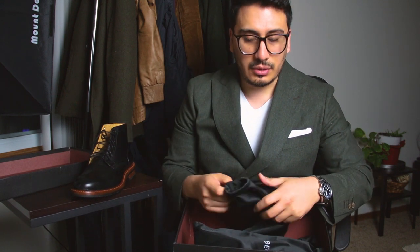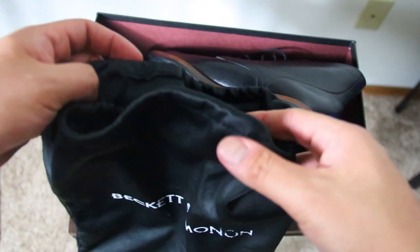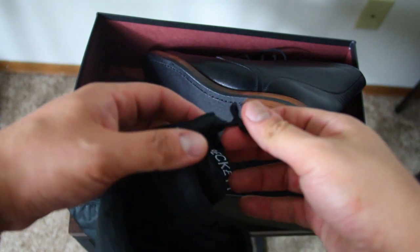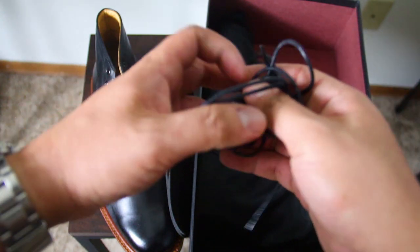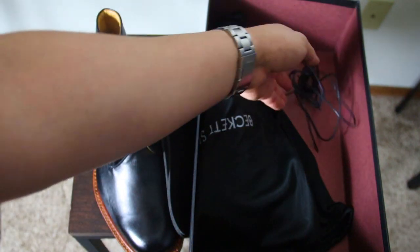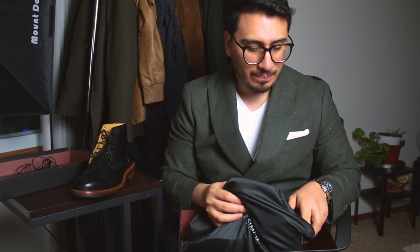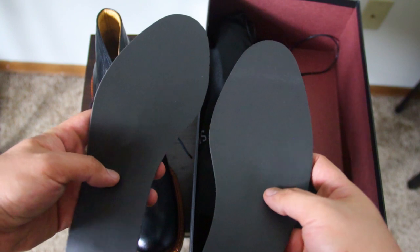Let's go ahead and unbox this. I already have one out but I want to show you everything that comes with it. Automatically, you get a shoe bag, which is pretty awesome for travel. You also get an extra pair of laces, which is really cool because with other boots I've purchased I didn't get an extra pair. You also get insoles, and I think the insoles are probably the best part — they are very comfortable. I like to use these on other shoes too; they make the boot even more comfortable than it already is.